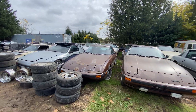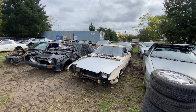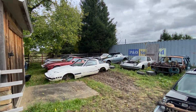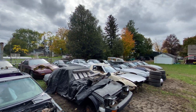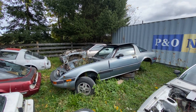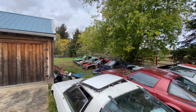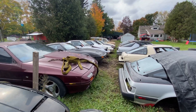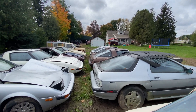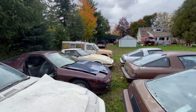We've got some FBs, FCs — lots of parts for you guys. All nice and laid out like a proper scrapyard. Just bring your tools and a fat wallet and get all the parts you need.